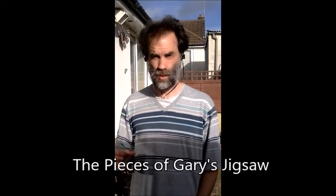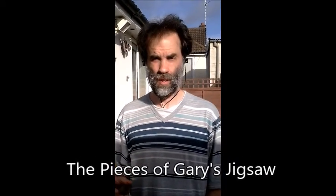Hello, it is the 9th of September 2016. This is Dr. Gary Sharp. In this video, we're going to start showing what happens when we put all the pieces of the jigsaw — all the quality of life interventions together that we've been working on.